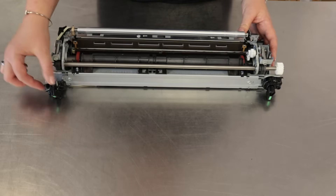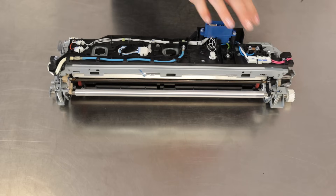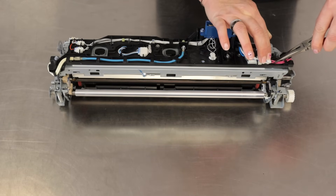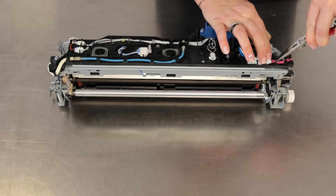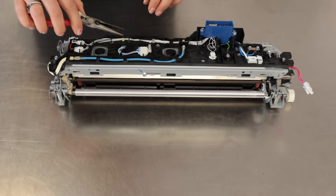Get rid of fuser hooks easily. Now we have a little more work ahead of us. Disconnect the plugs of thermistors, thermostats and lamps. Remove all the screws.